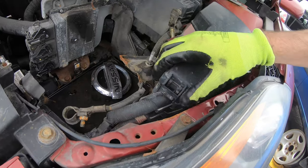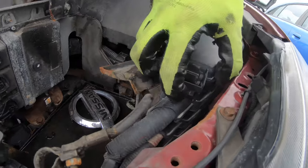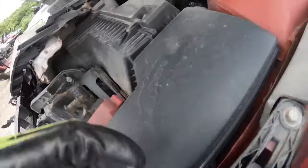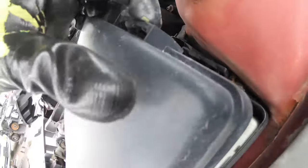You can try to unclip the first clip here, but I find it easier if you start with the clip on the back. All you have to do is press on the tab — let me show you closely — press on this and pull.